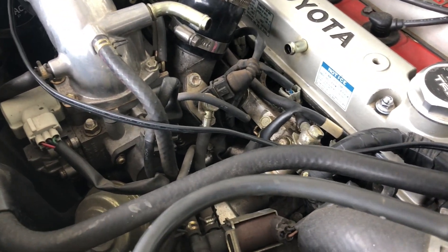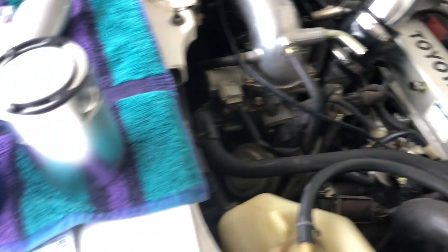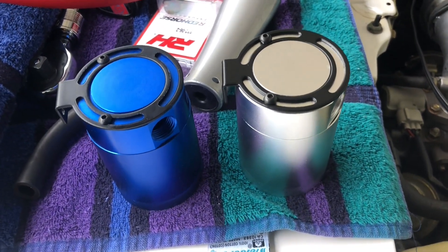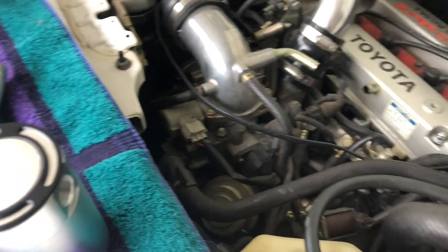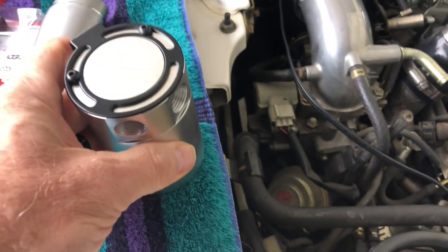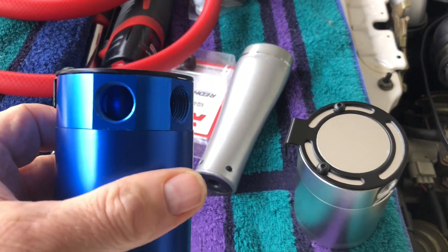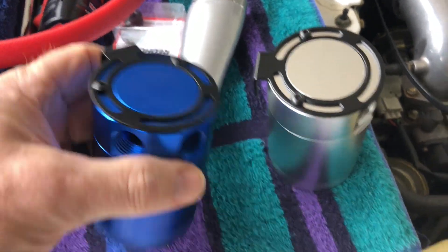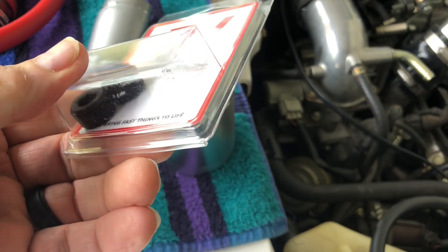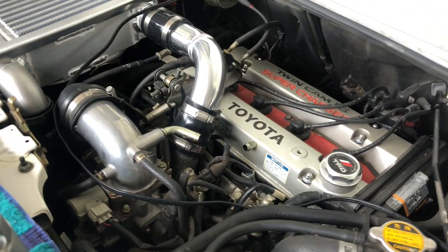I think I'm going to mount the catch can right back here. My biggest debate was do I do blue or silver? I have two of them because I want to install one on my Scion XB also. The silver one is a 2-port, which lines up for how I want to do it. The blue one is a 3-port, so it gives me more options when installing, and I have a plug for whichever input I don't use.